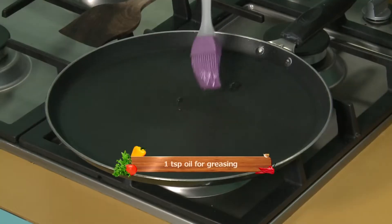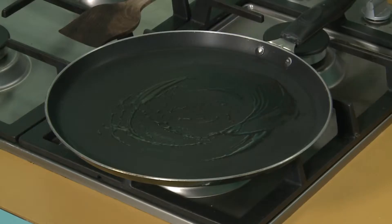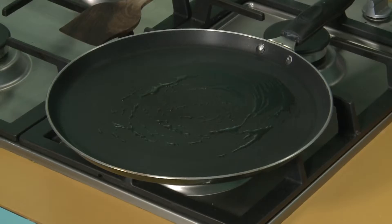You can make small size or big size, the way you can handle it — not that you have to make five inches or three inches or two inches. First, what you have to do is grease the non-stick tawa. If you're making it for the first time, don't spread it straight on the fry pan. Take the tawa off the heat and then spread your mixture.